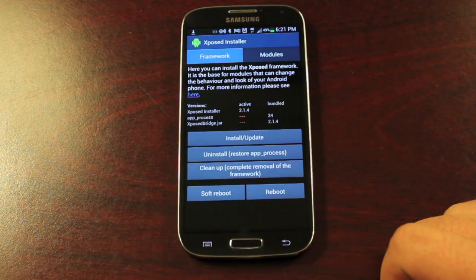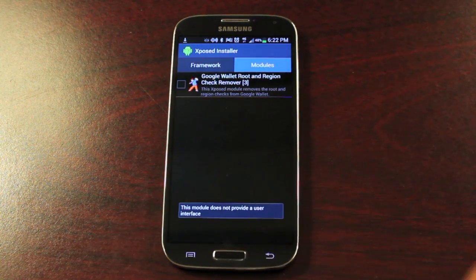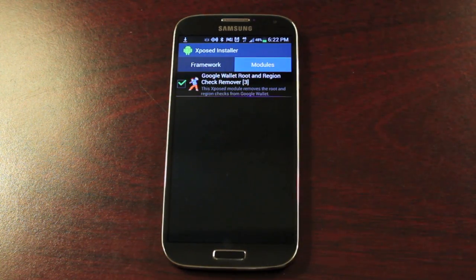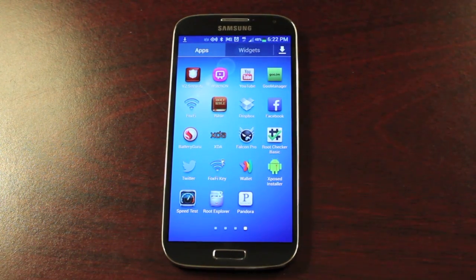Now go to the Xposed Installer and select the Modules tab. Check the 'Google Wallet Root and Region Check Remover' module. Once you've done that, go ahead and reboot the device.